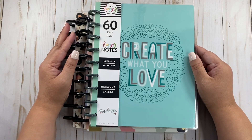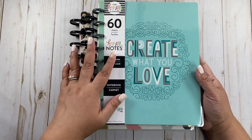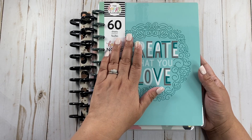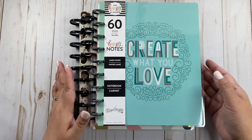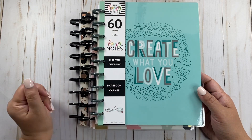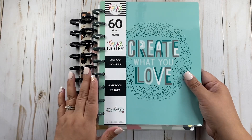Hey there planners, welcome back to my channel. My name is Mimi. Today we're setting up our Frankenplanner for the month of October already. 2022 is three months away — well, three months and a week — but anyways.